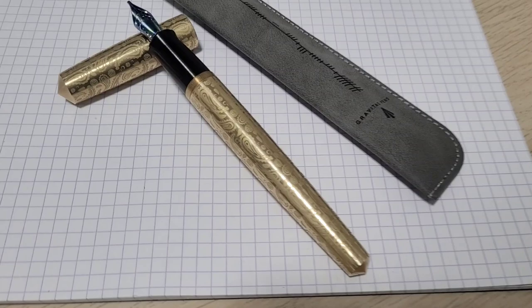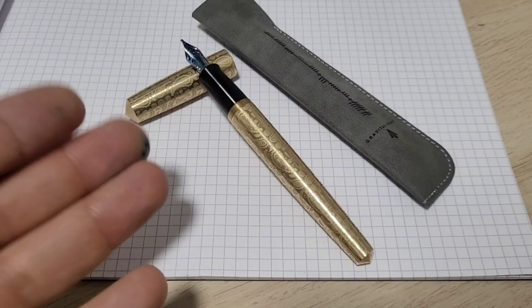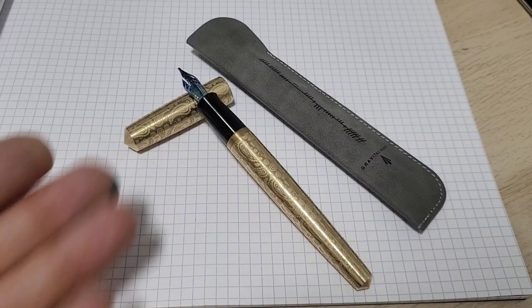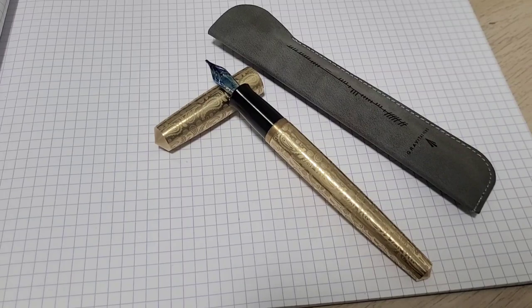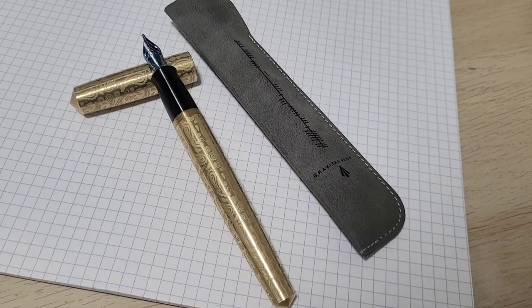Thanks for watching, and thanks to Gravitas Pens and Ben Walsh for sending some lovely pens to review. Leave questions or comments down below; likes and subscribes are super appreciated. All the people who've been watching and commenting have helped the channel grow so that pen makers send pens to Doodle Bud. As a thank you, out of the five pens I've received I'm going to give one away — keep your eyes peeled. Hit subscribe if you haven't, it makes me feel good, and we'll catch you next time.